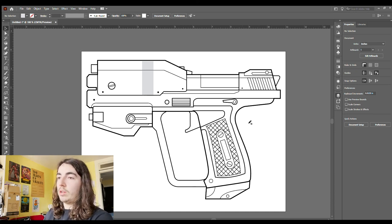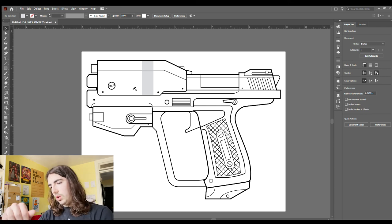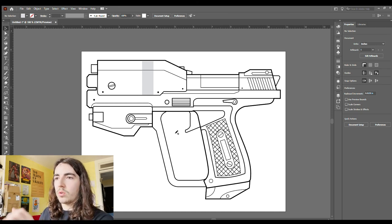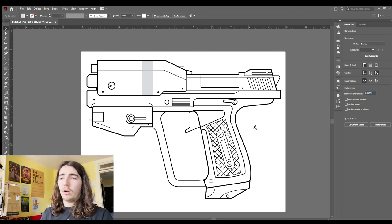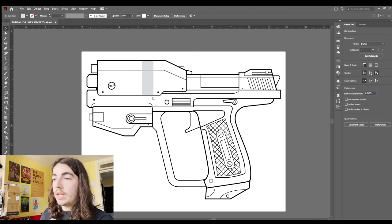Some of these details might not even be transferred to the final prop, depending on how necessary I feel that detail is. You can also see I have this gray stripe down the side — that is a printable reference for where the paint stripe goes, so I don't have to worry about the thickness or where it should be positioned. If you're making your own patterns, it really just depends on what information you feel like you need. With a pattern paired with a reference image, you may only need half the detail I've put here, or you may need twice as much. Now that I have this done, I'm going to save this file, convert it to a PDF, print it, and get started on making a 3D version of this prop out of foam.